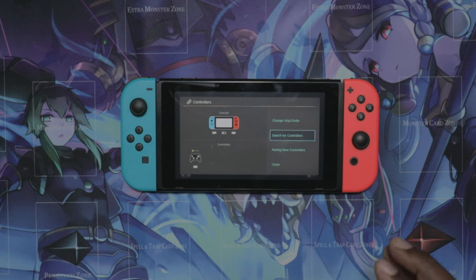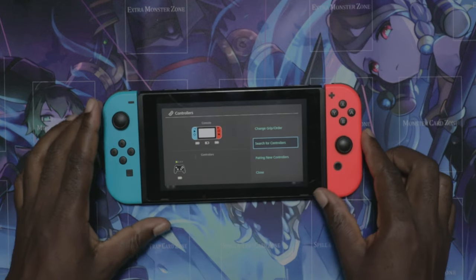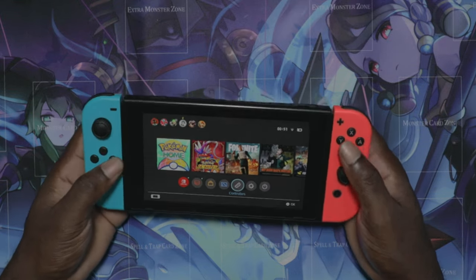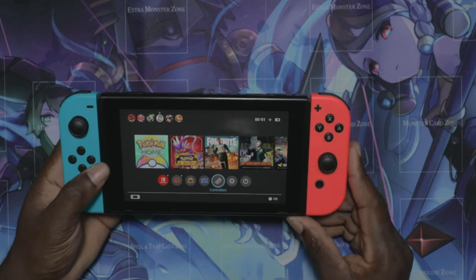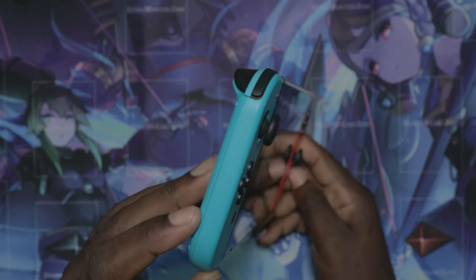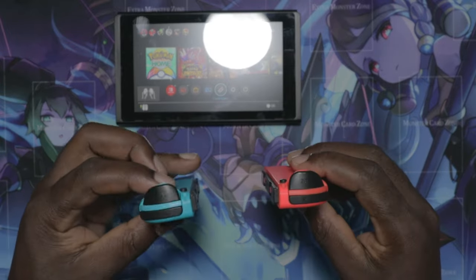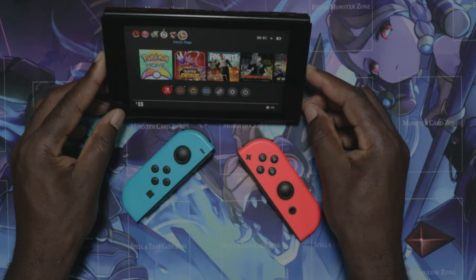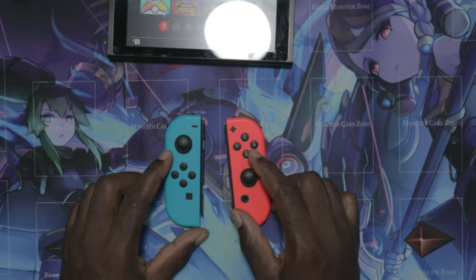The idea about the Nintendo Switch is that it's dual purpose — you can use it on a TV at 1080p or handheld, which is one of the best ways to use it. My Joy-Cons have been giving issues, so I decided to make an upgrade. One thing about the Joy-Cons is they're very slim, so there's no way to hold them properly. If you're doing something competitive it's not going to work out, so I wanted something with a good grip.